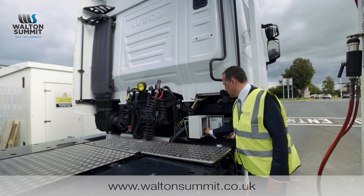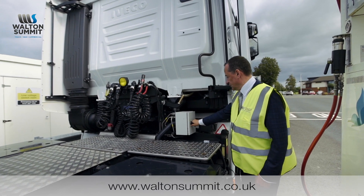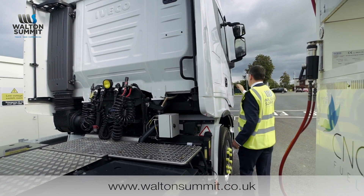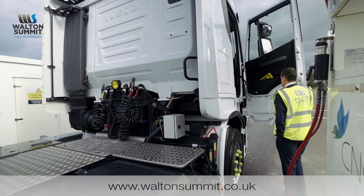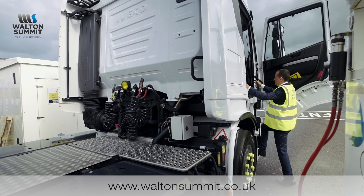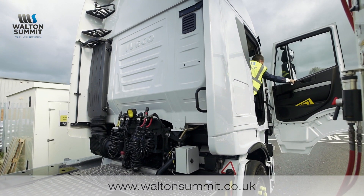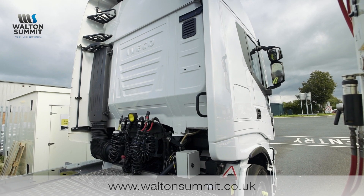It is important that you close the door on the connector, as there is a micro switch on that door which will mean the vehicle will not start if the door is not closed — this ensures that nobody pulls away with the pump still connected. Put the air dam back in place, return to the vehicle and drive away.